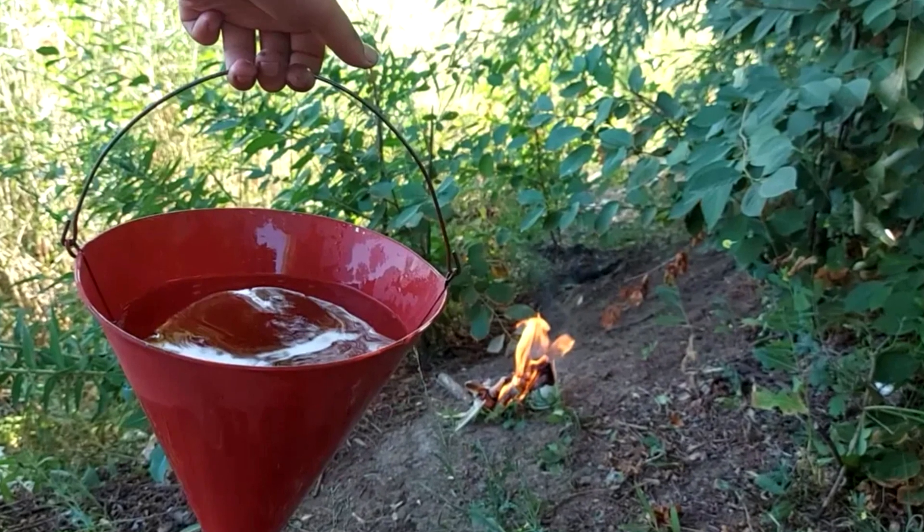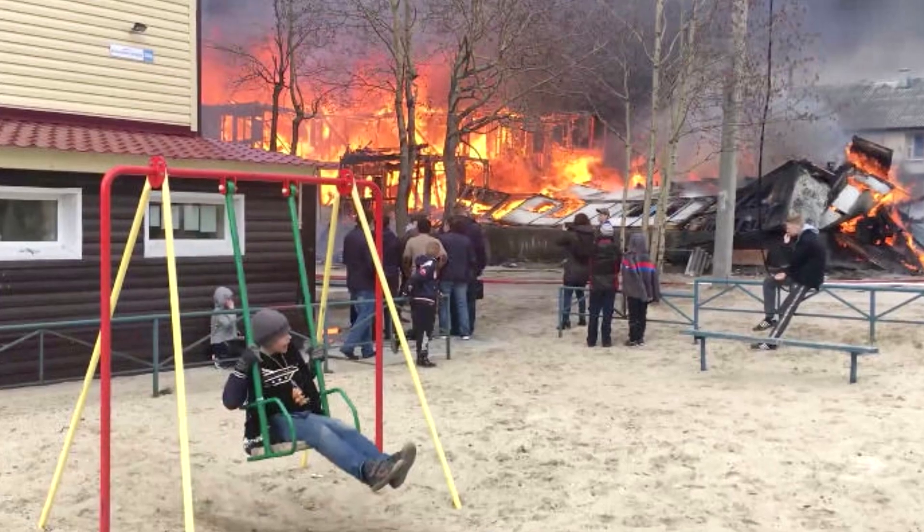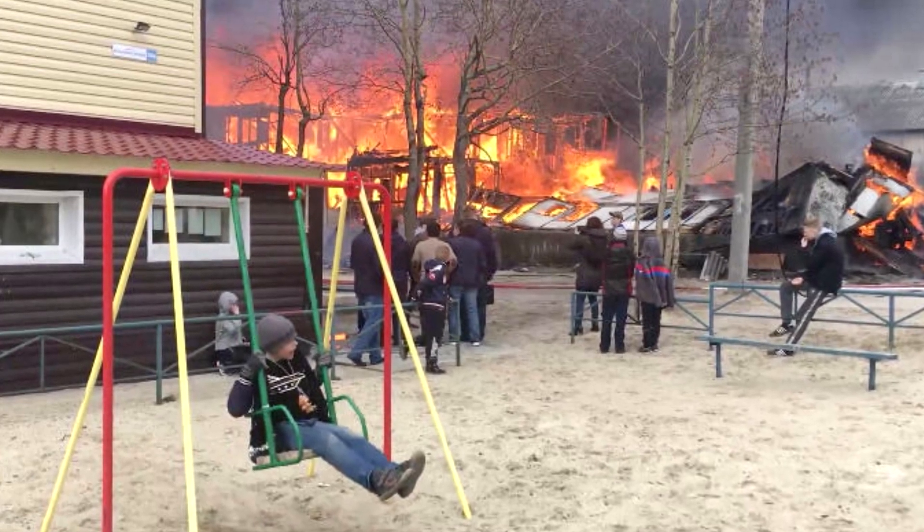As you can see, there are many versions of why a fire bucket is made in the shape of a cone. But in any case, this shape is more convenient when extinguishing a fire with both water and sand.